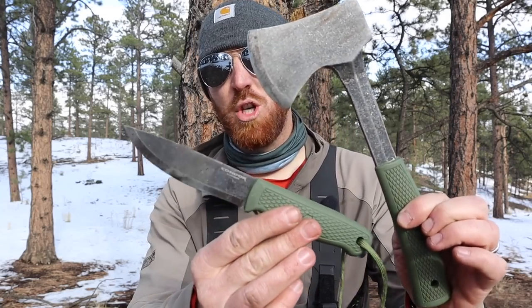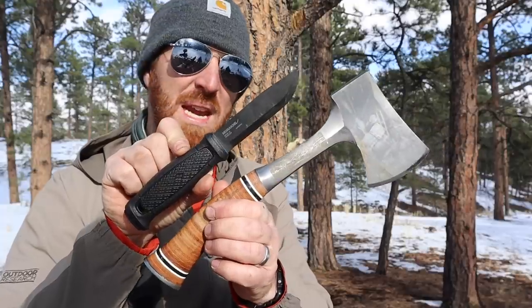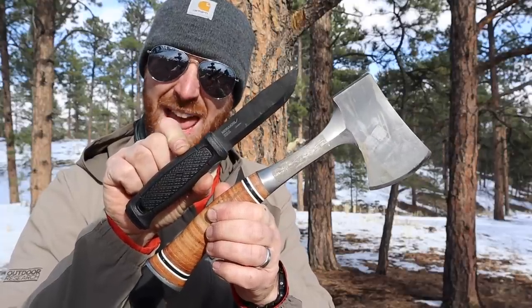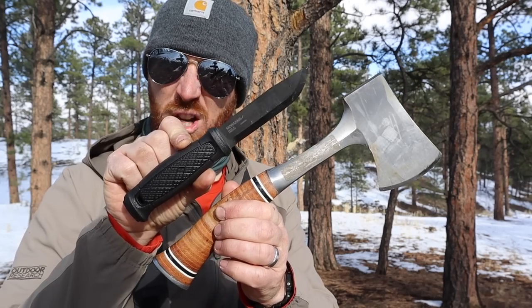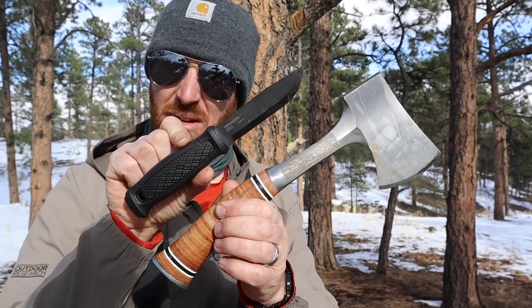Today we have one epic head-to-head video as we look at Condor's new campsite hatchet and Turasaur bushcraft knife and see how they compete against the tried and true S-Wing Sportsman hatchet and Mora Garberg in carbon steel.